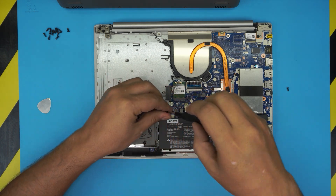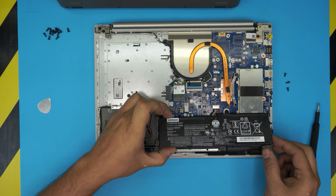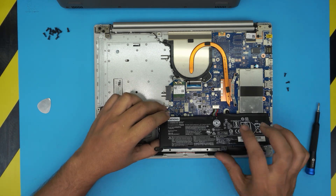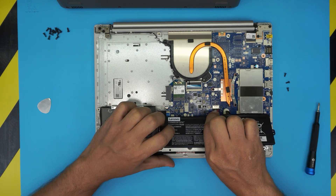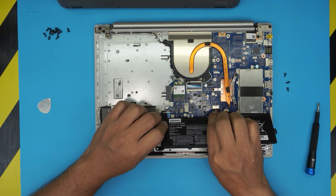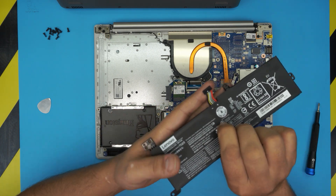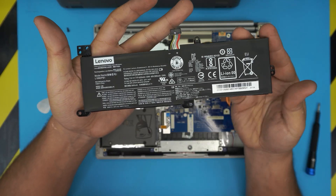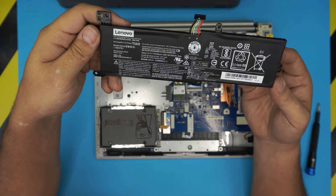The screws are all the same size and height, so don't worry about mismatching these either. Grab the battery and lift it up so you have more room to pull the jack backwards. Grab the cables and slide it towards the front of the laptop and the jack will come out loose.